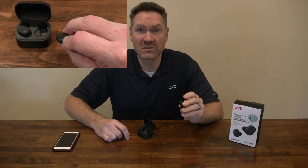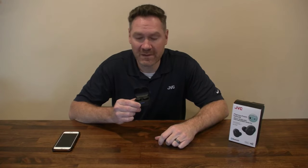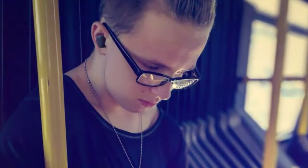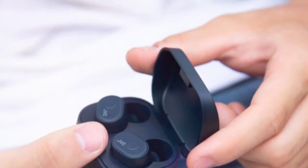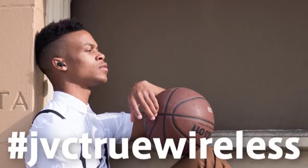That means this headphone is restored to its initial state. Put it into the charging case. Now, next time you take them out, they'll go into pairing mode. Get your device and pair it like you did the first time.